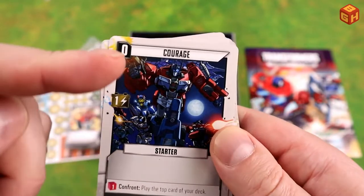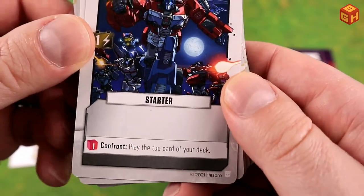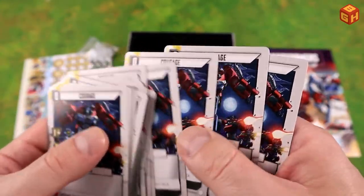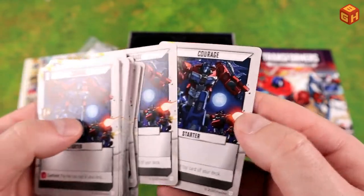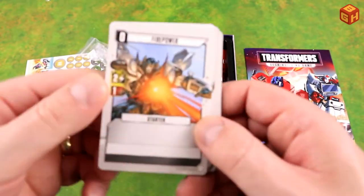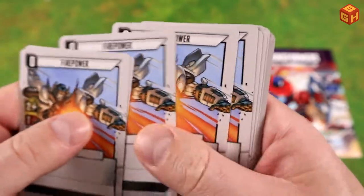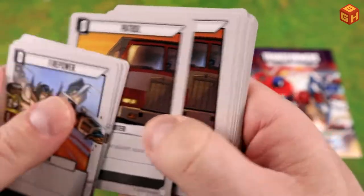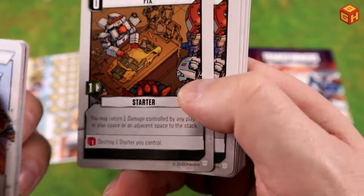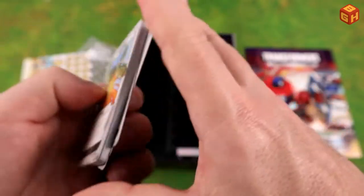We have a whole bunch of starter cards. There's one called Courage — you can read what it does: play the top card of your deck. There are quite a few of those, all the same art and card. Then there are different starter cards: Firepower featuring Jazz, Patrol with Optimus Prime, Fix with Ratchet, and Reserves.